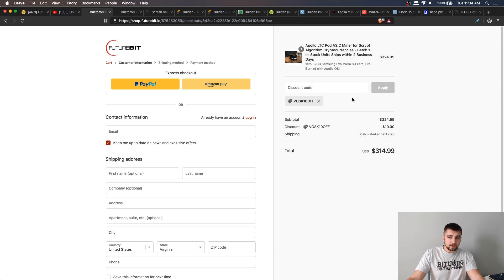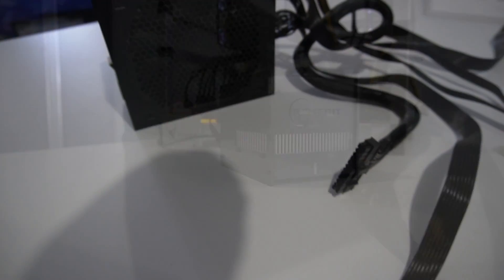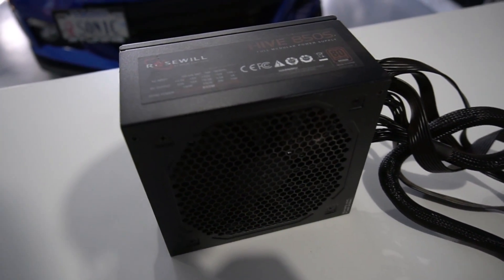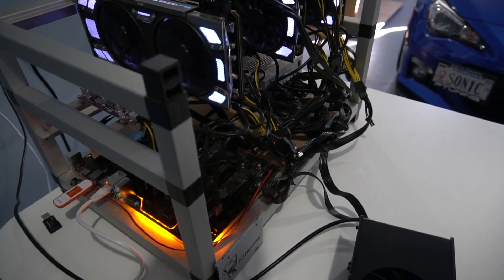If you want to go ahead and get the device, use code Boss10off and you'll get $10 off your purchase. With this miner, you will need a power supply — it doesn't come with one. You could attach it to a basic ATX computer power supply and use the tester that comes on EVGA power supplies, and it would function without being hooked up to a motherboard and could power this miner along with some others. Or you could simply throw it onto your mining rig, which is what I personally did — I had some spare PCIe connections and just plugged it in.